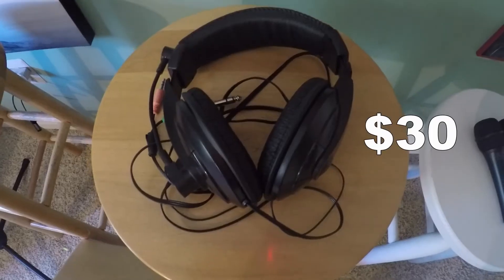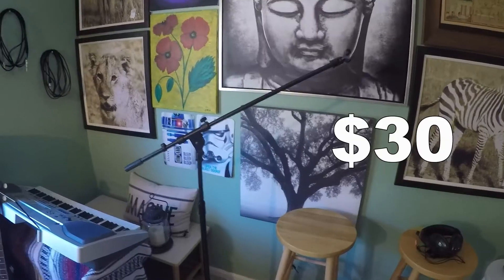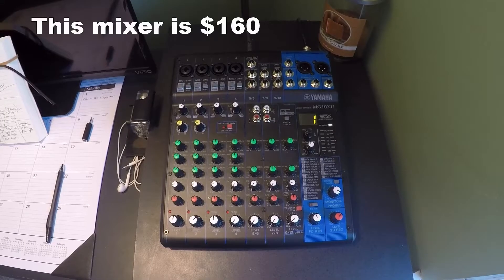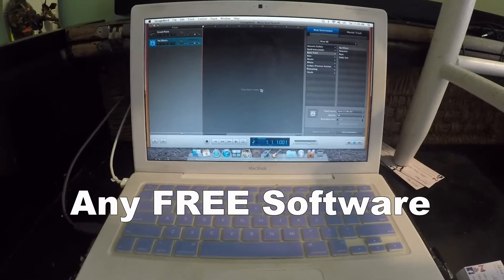Here's a quick run-through of all the things I used to record this piece: microphones, headphones, cajon, microphone stand, assortment of cables, a multi-channel soundboard, and a very outdated GarageBand. I'm talking building a decent recording studio for under $300. That's balling on a budget. Now let's get to recording.